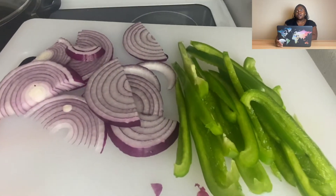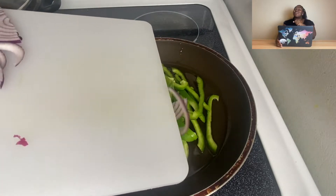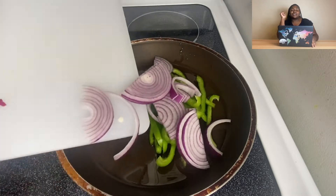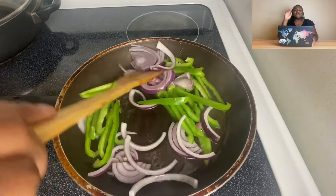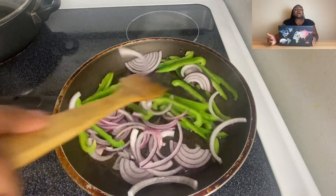If you don't like using oil, I got you — I gotta wait for some people who don't like frying or oil. Okay, so I'm gonna sauté some green peppers and some onions.